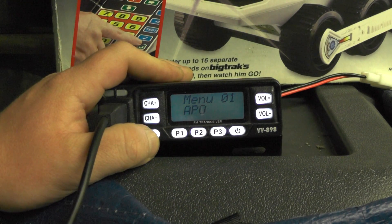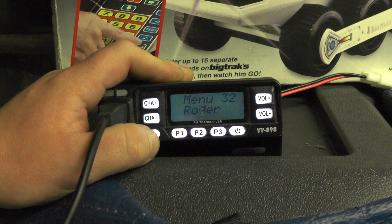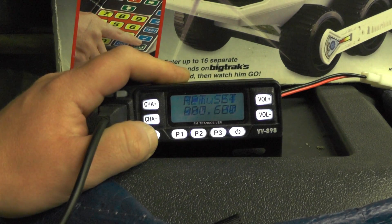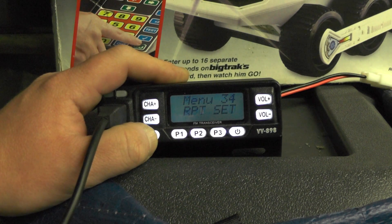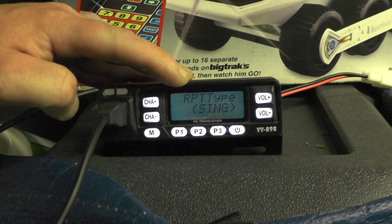We're going to go to Menu and I think it's number 33 or 34 — where you've got repeater set. So I'm going to push Menu on number 34, and it shows 000. Push the Menu button again and we go to repeater type, which says single.